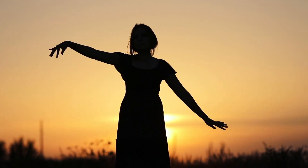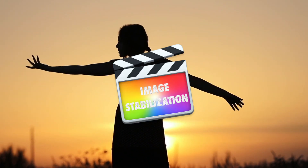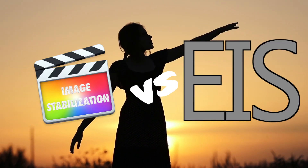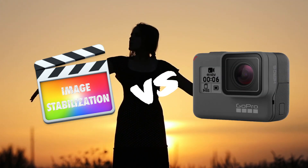This video is going to be a little bit different. Today we're going to compare stabilizing video in Final Cut Pro to electronic image stabilization built right into cameras, specifically the GoPro Hero 6.